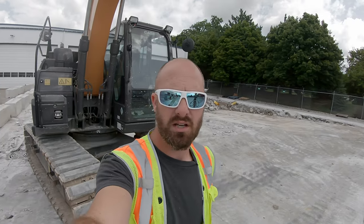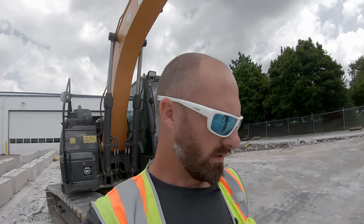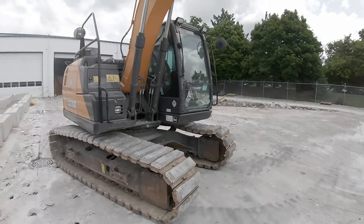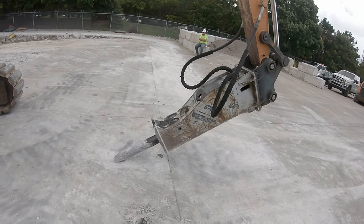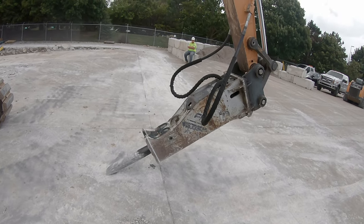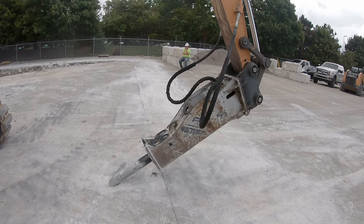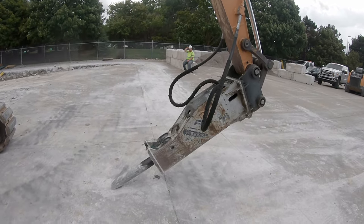Welcome back to the channel. Today's down and dirty, we're going to learn how to hook up a breaker on an excavator. This is what we're working with today — we've got a Case CX130 here and we have this FRD Kent hammer hooked up to the machine. For the sake of the length of this video, we are not actually going to hook this thing up as you can see it is already hooked up, but I am going to walk you through the basics of how you're going to do this.